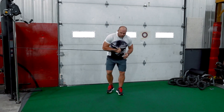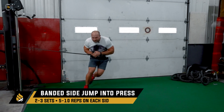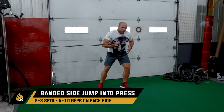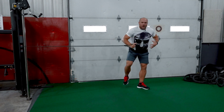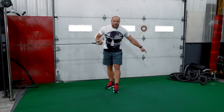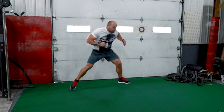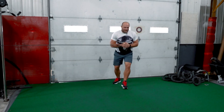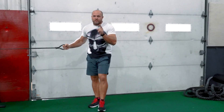Starting out wide, you go in, come across, and press. The motion is: plant, press, across. You'll feel this in your gut, your hamstrings on the grounding leg, and in your glutes. Focus on increasing coordination and reaction speed with each rep.